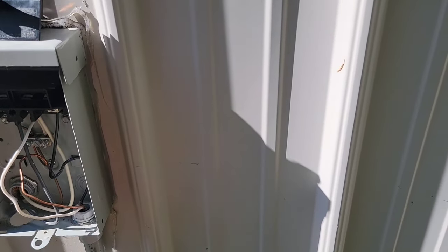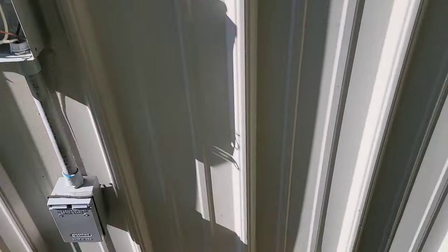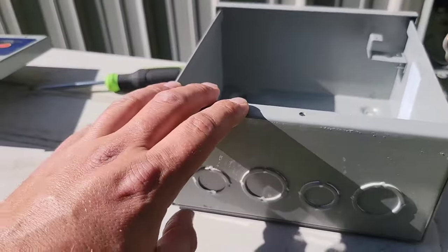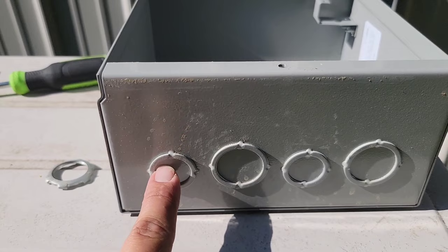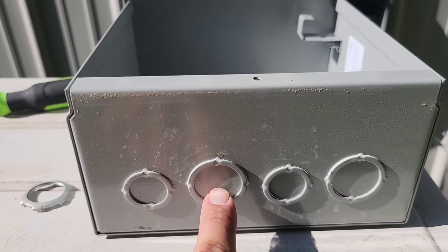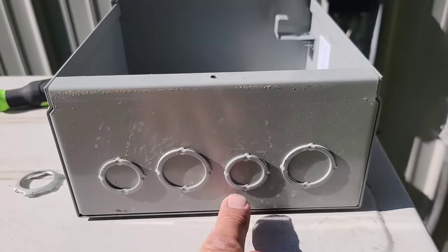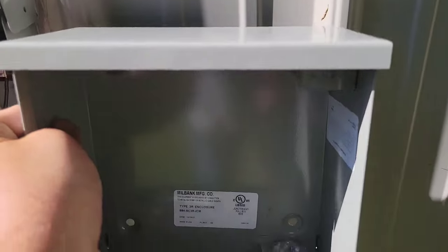I'm going to figure out where my box is going to go — right here, where I can get to it, see it easily, and my conduit will reach. The bottom of the box has four knockouts, and each knockout has two different sizes: half-inch or three-quarter by knocking out different edges, and one-inch or inch-and-a-quarter on the other set. I'm going to knock out the three-quarter size on two of them and mount the box right here.